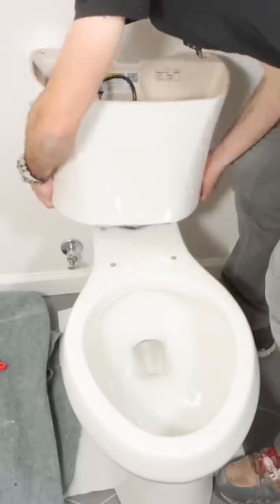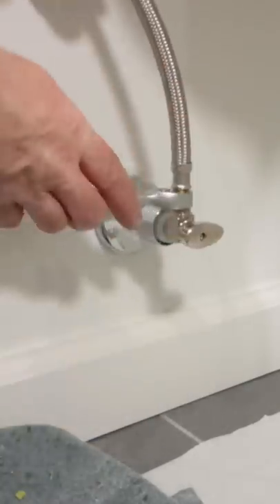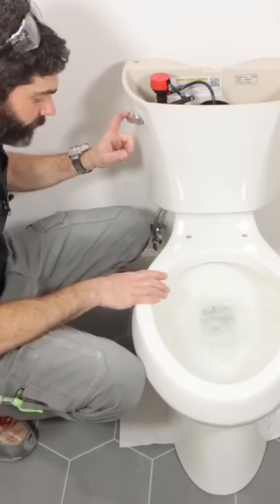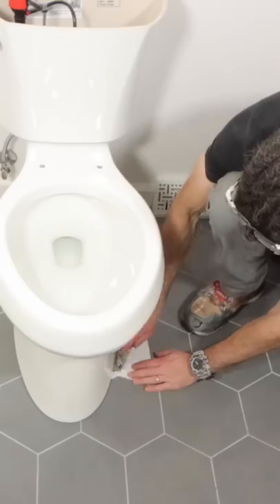Then I set the tank and used a steel-braided supply line on the shutoff valve as well as on the bottom of the tank. I just hand-tightened it to the bottom of the tank. I flushed the toilet, and if there are any leaks, that tissue paper is going to show it right away.